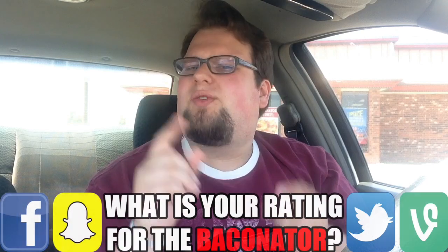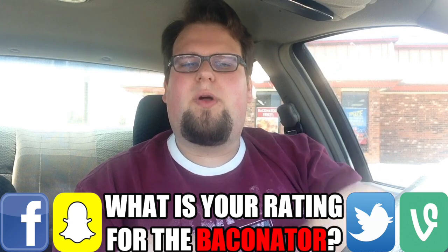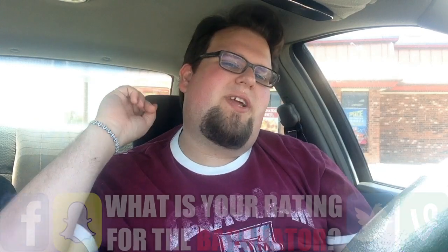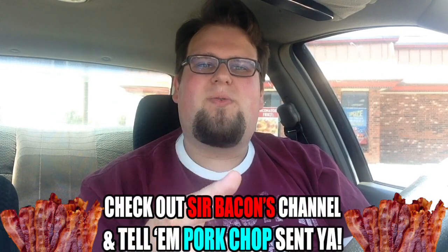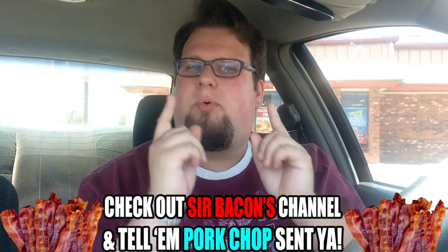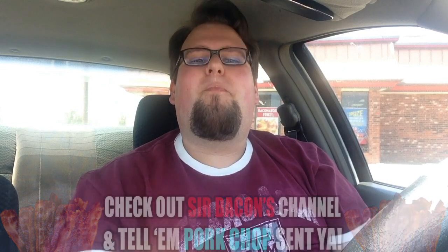So guys, what is your rating for the Baconator? Let me know down below. What is your favorite thing at Wendy's? Let me know down below as well. As always, my little piglets, you can hit that subscribe button to become a piglet. You can also follow me on Facebook, Vine, Twitter, and Snapchat — all those links are down in the description. Pork Chop loves y'all the most. Please check out Sir Bacon's video as well as his channel, subscribe to him, and tell him Pork Chop sent you. Have a great day, and check out my vlogs. Bye guys!